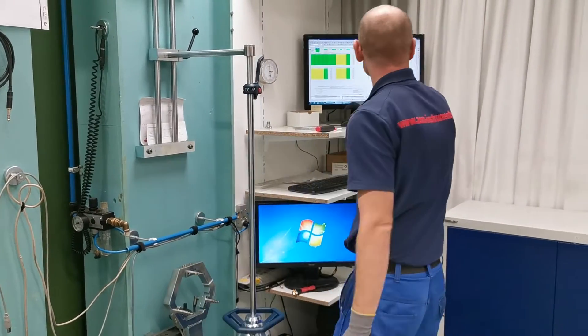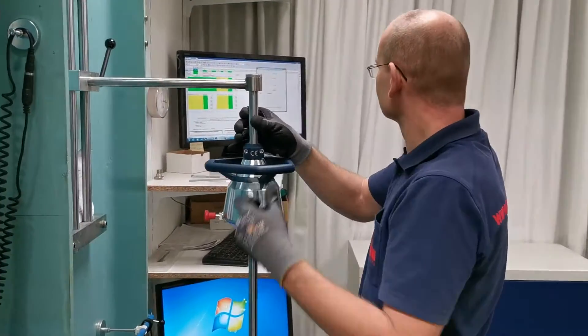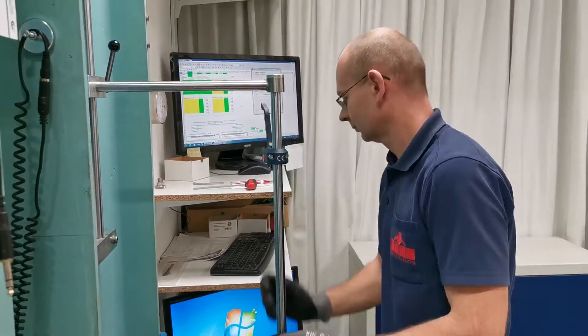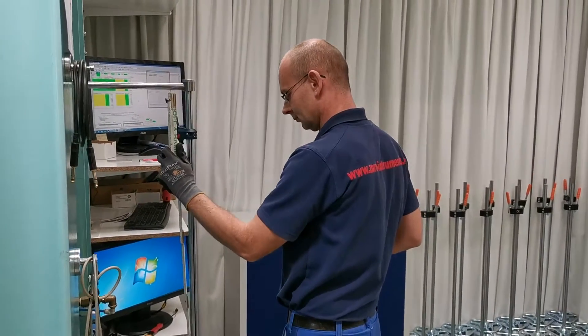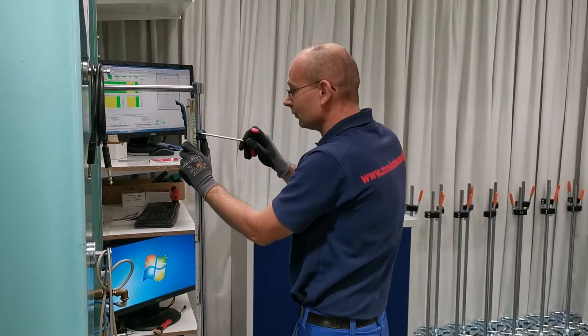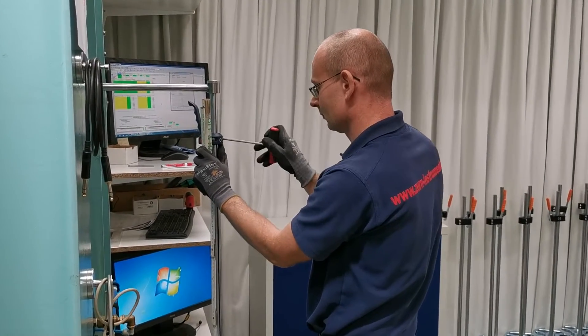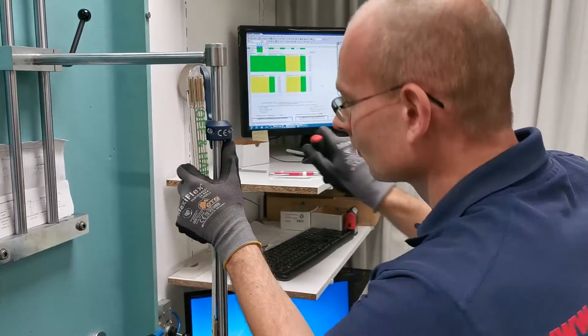If necessary, adjustments to the LWD settings can be made directly on the stand. For example, the drop height can be changed to correct the force, or the so-called pre-loading of the disk springs that help synchronize the impact can be changed to adjust the impact duration.